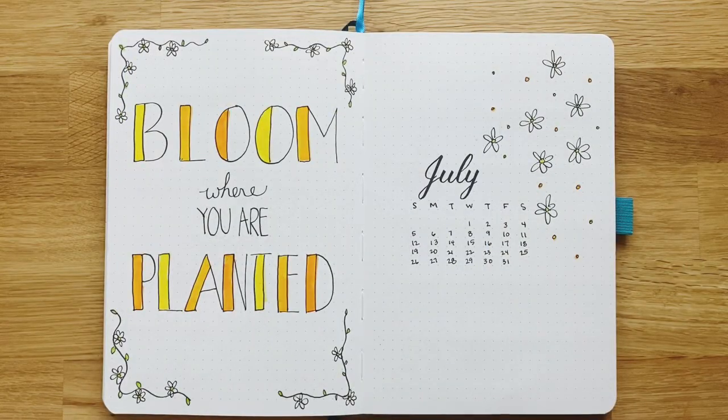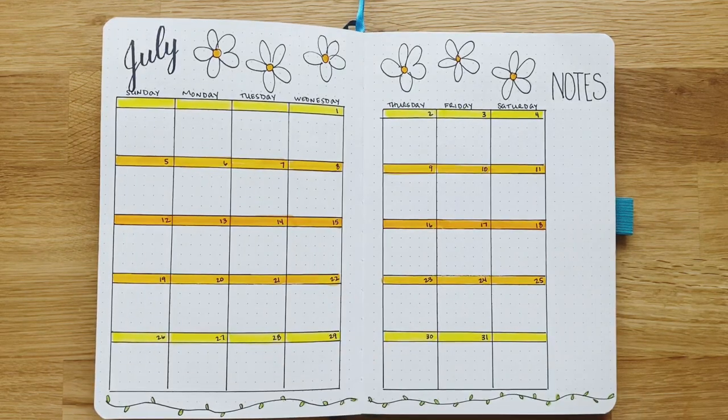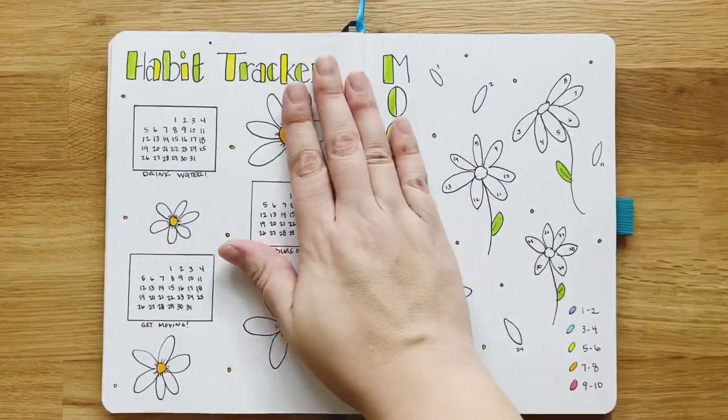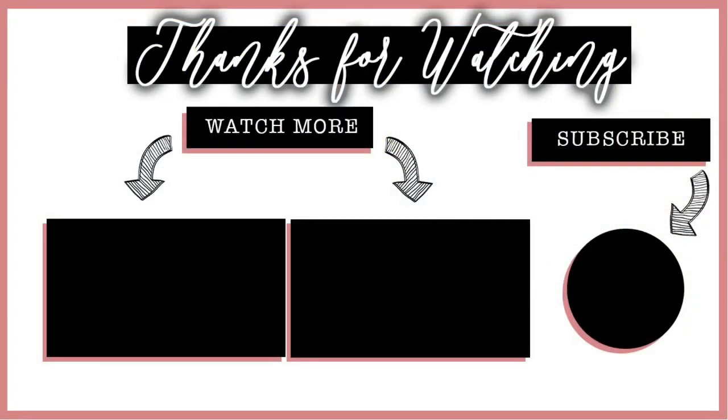I hope you enjoyed this super simple daisy theme that you can really use anytime. Thank you again for watching. If you have any questions, hit me up via email or in the comments, and please subscribe if you want to see more from the Petit Planner. Have a great July, everyone!